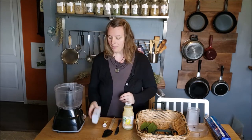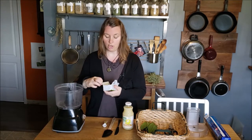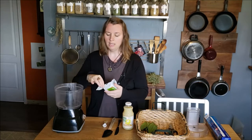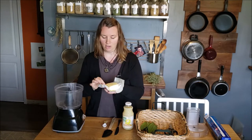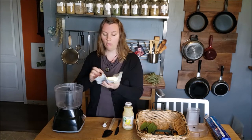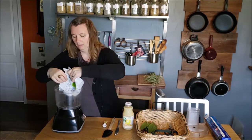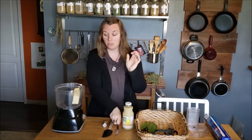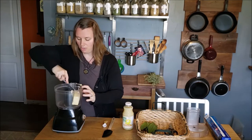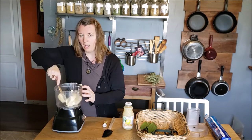I haven't tried this with a blender — I feel like it would be a pretty big mess, but you can give it a try. You could also do this by hand with a lot of elbow grease; you'd have to finely chop the wild leeks. I'm going to dump the butter into the food processor. It should be softened and at room temperature, or else this will be much more difficult. I'll use my knife to break it up into smaller pieces — my food processor is old, so I don't like to stress her out too much.